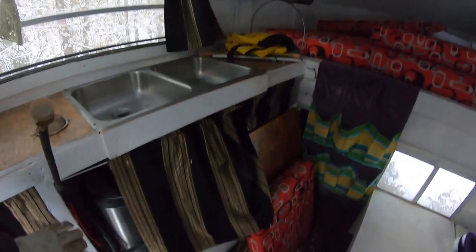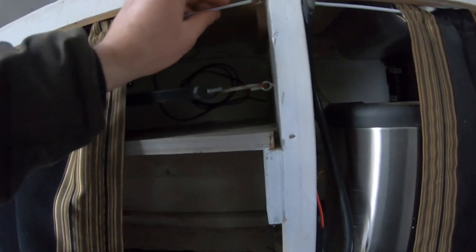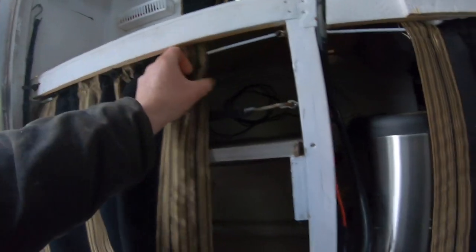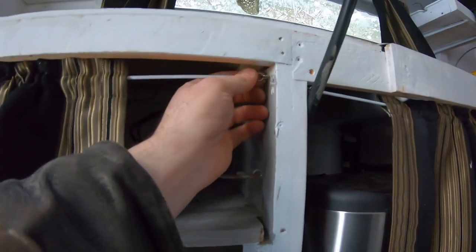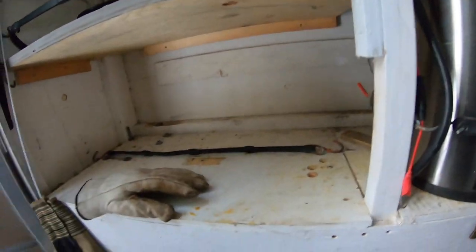I didn't want cabinet doors — they add weight and are cumbersome to bump into. So I created these little pull-across drapes: they're basically spring cords covered in plastic with a bit of spring-back. I threaded fabric through the plastic springs and use little eye hooks to hold it in place — if they need to come off they can, otherwise just hook them back up. I put these all the way around, including up top where the storage is.